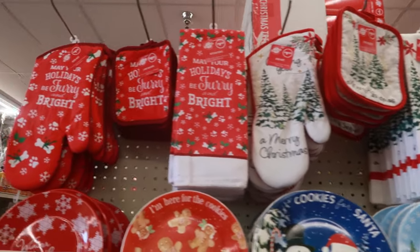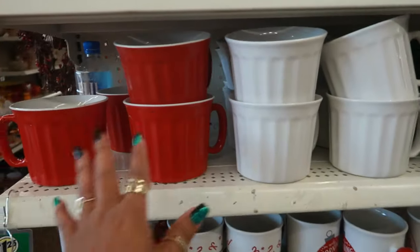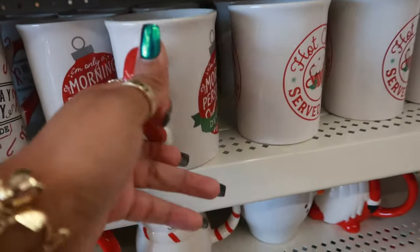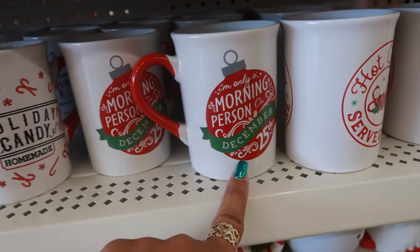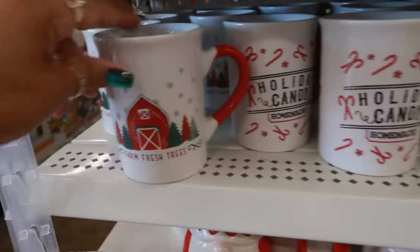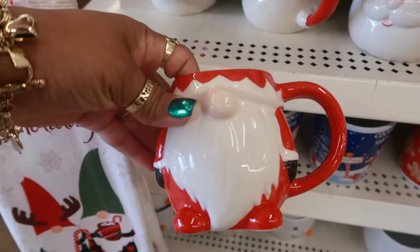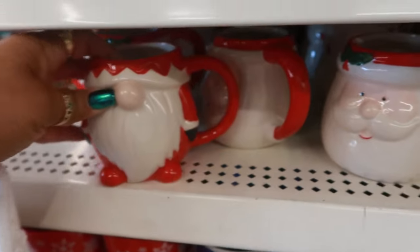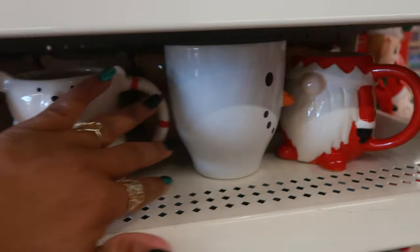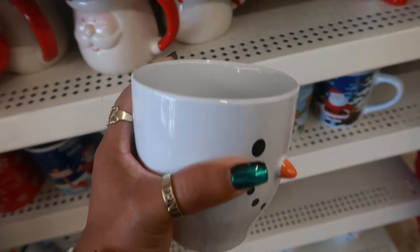Make your holidays be furry and bright. You got the soup bowls in red, white, and gray. I'm only a morning person on December 25th. Holiday candy, homemade, farm fresh trees. You got this gnome cup, there's Santa, a little bear, and here's the cups that are always here every year. A little snowman — nice and big too.